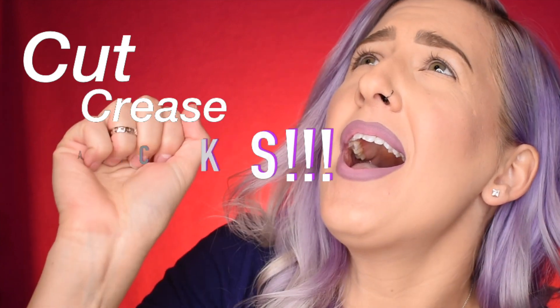What up guys, Ashley Elizabeth here with AHM Artistry, and today we are testing out some cut crease hacks! I've got four different ones to try out today.